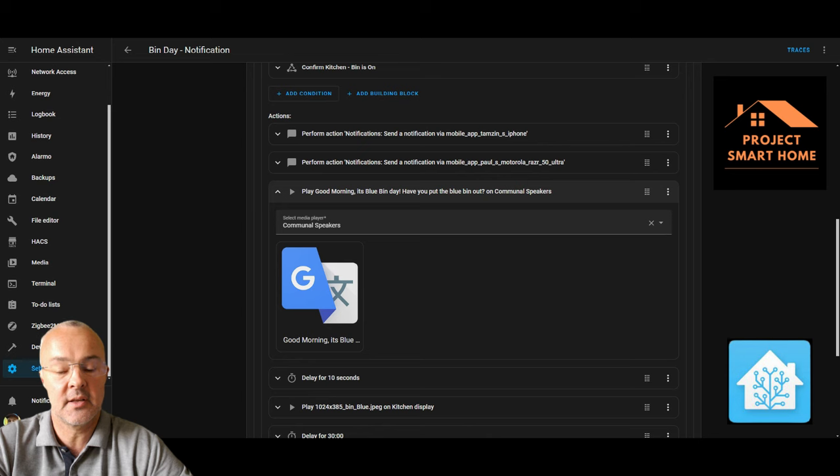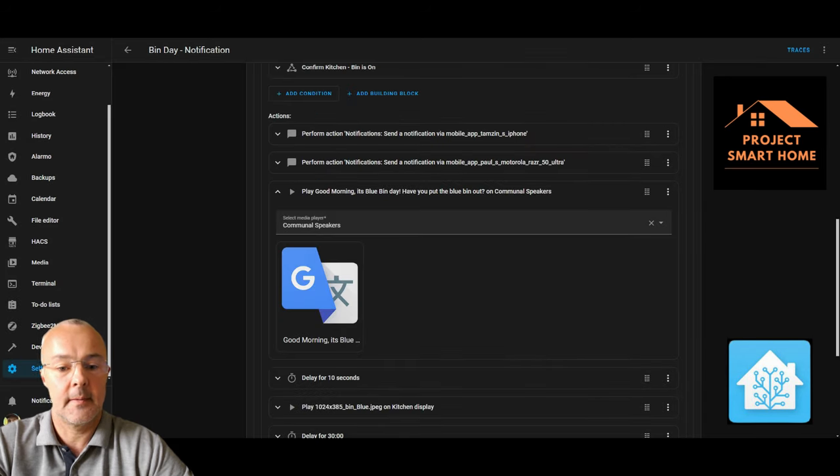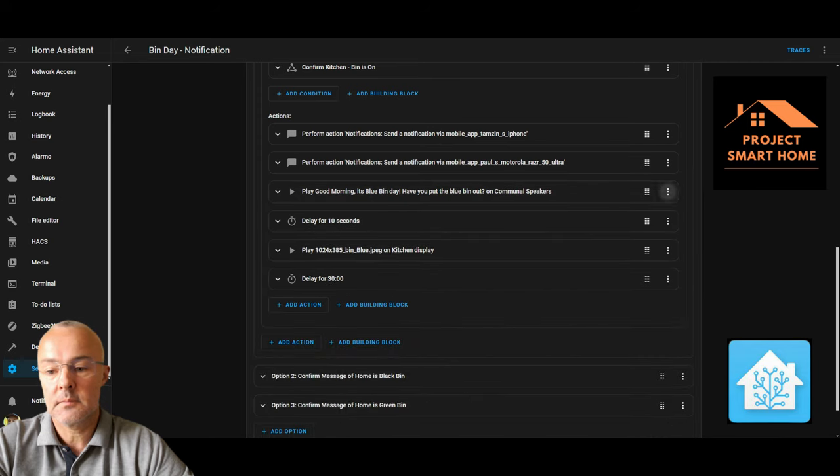In addition to the phone notifications, we also get a message sent to all our communal speakers. I've grouped all my Google Home devices in communal areas — the hallway, kitchen, and various other rooms — and they will say: "Good morning, it's blue bin day, have you put the bin out?" That's the second way we get notified. There's then a delay because displaying an image to the Google display would interrupt the speaker message.